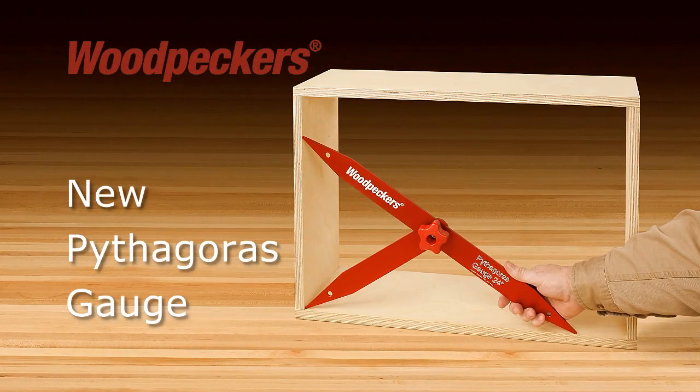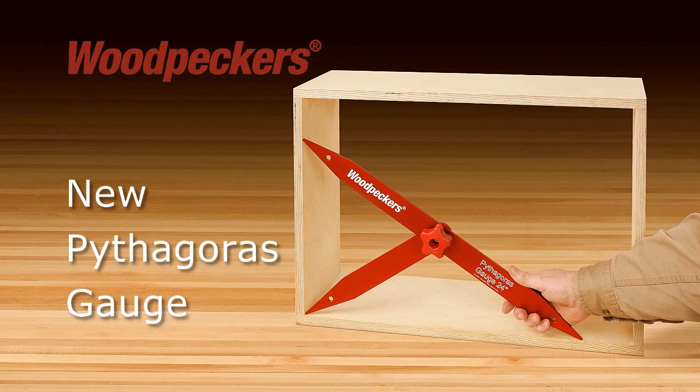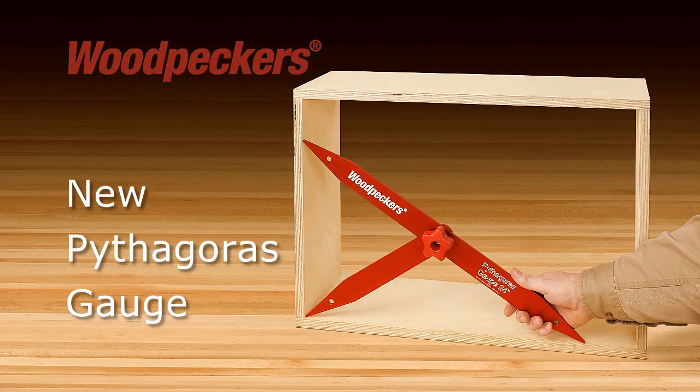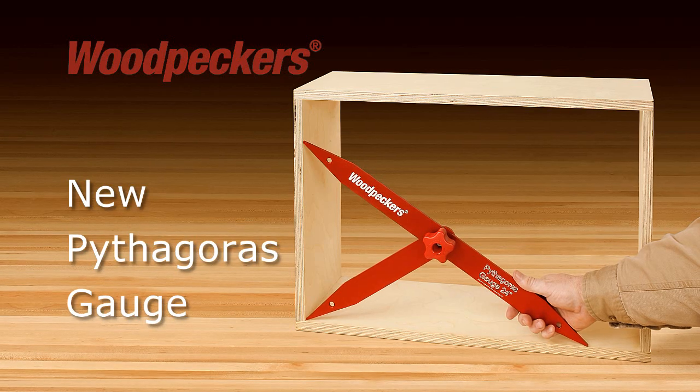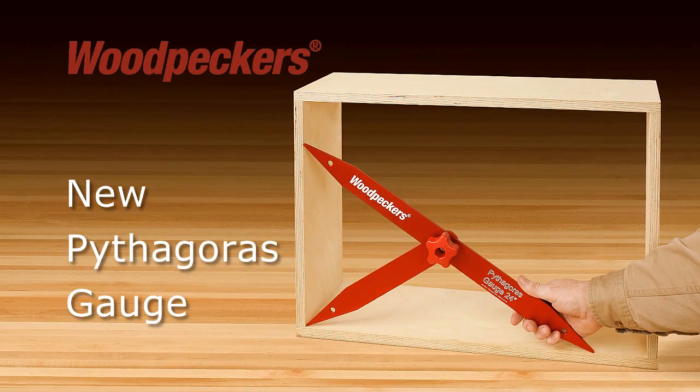Woodpecker's new Pythagoras gauge uses the millennia-old Pythagorean theorem to help woodworkers square up projects. It's a very simple principle: when all three points of the gauge are touching, you know that the corner is square.